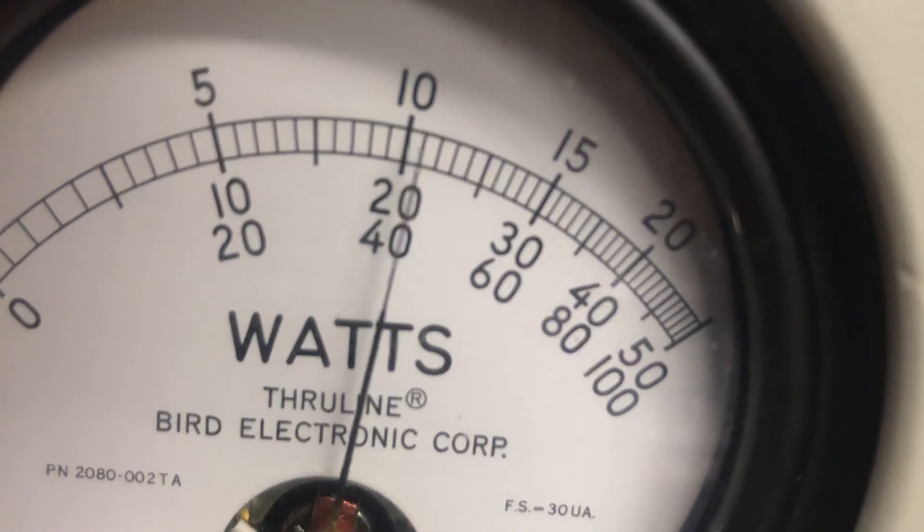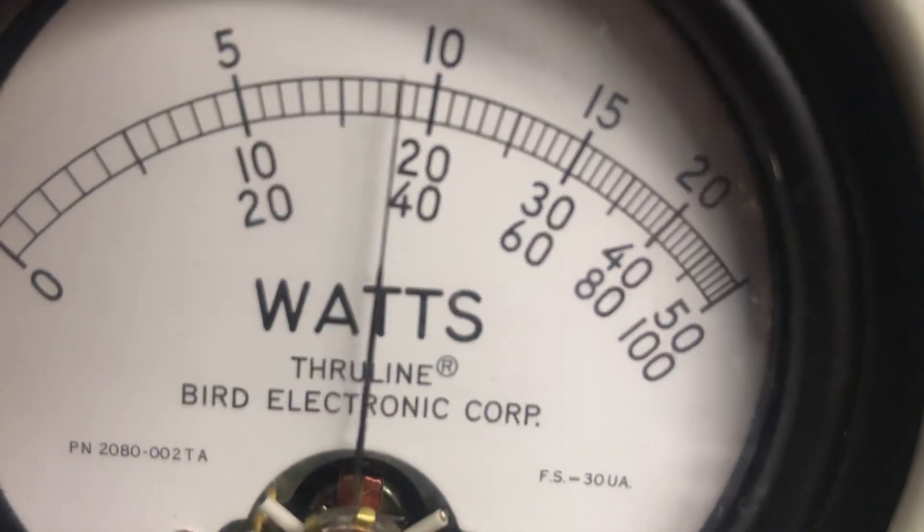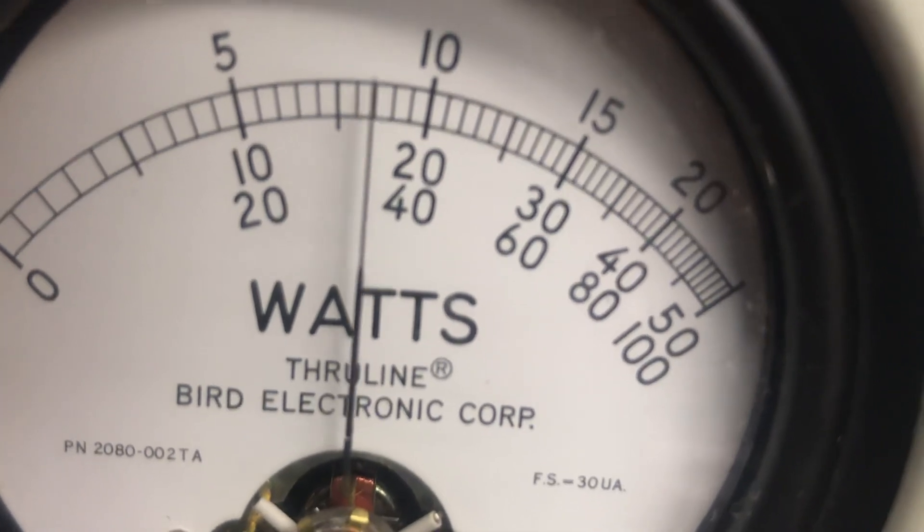Audio. One, two, three. One, two, three. Over 200. Low. Audio. One, two, three. One, two, three. About 150, 160.